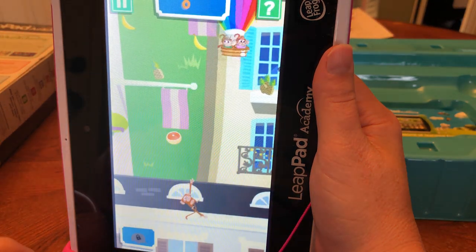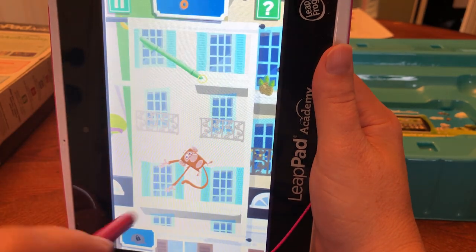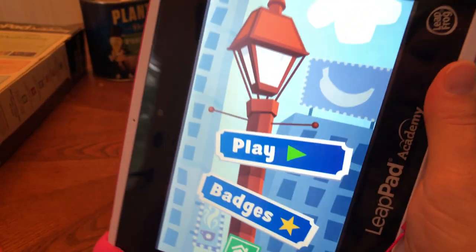Level one: help Stretchy Monkey climb to the top of the level. Once you get through the levels it'll make them start spelling and stuff, so I kind of like that. So there's one app.